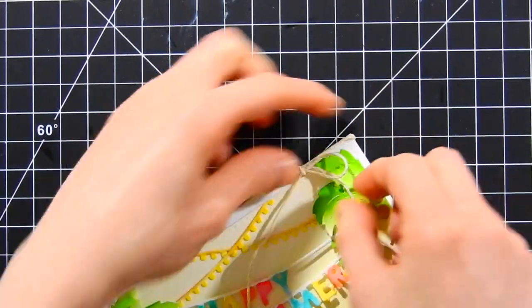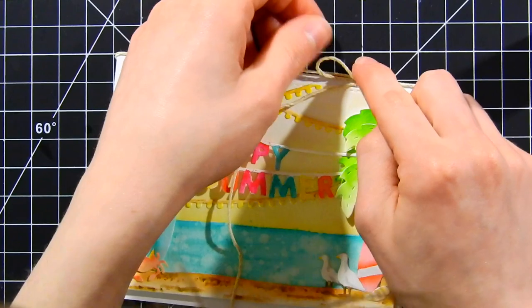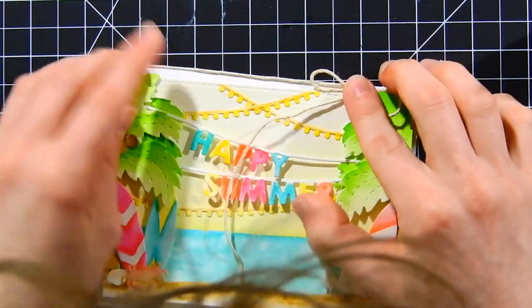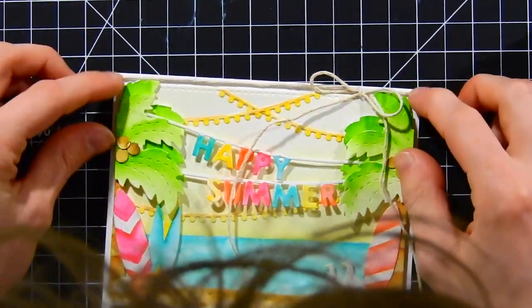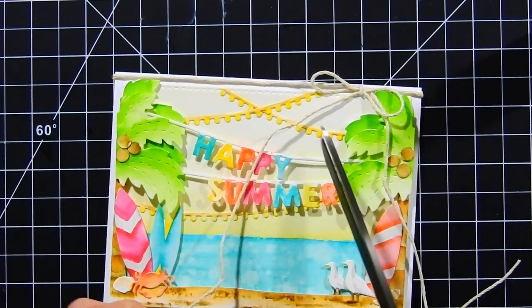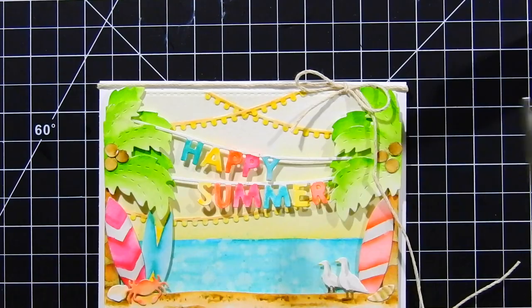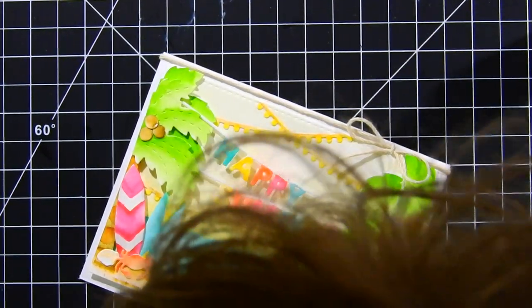To finish the card, I'm adding a little bit of hemp to the top portion, tied into a bow. I put some liquid adhesive along the back of the knot to hold it in place so it doesn't shift around — I love doing this to make sure bows stay in place and don't fall apart. I also trimmed off the ends using my Tim Holtz scissors.